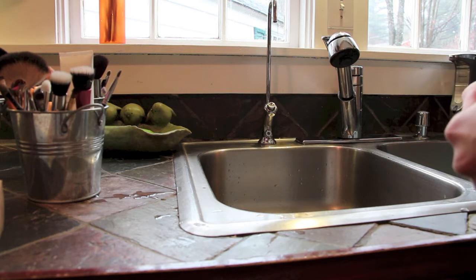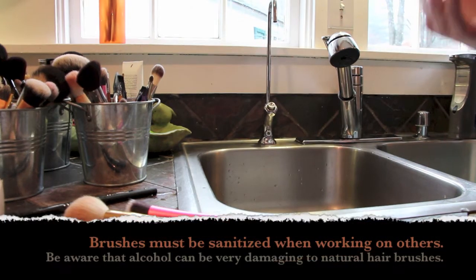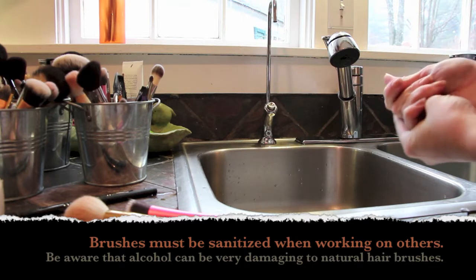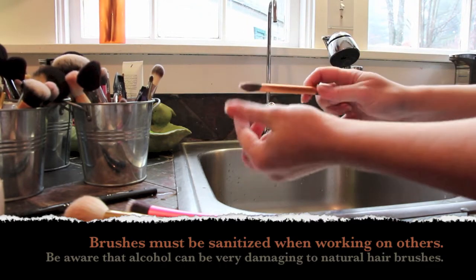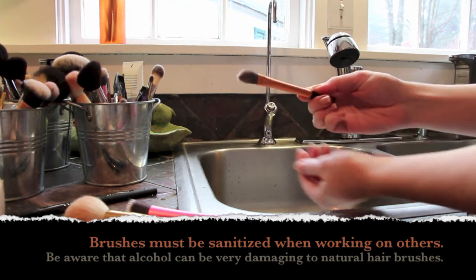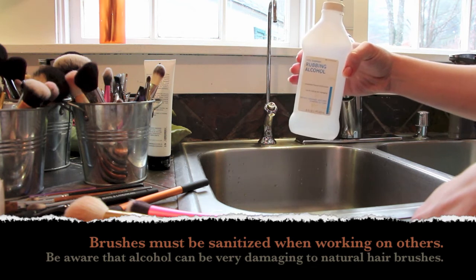Hi there, today I'm going to try a new way of washing my brushes. Everyone has a different way of doing it. Up until now I have been using a light soap or a dishwashing soap — Dawn is the best grease cutter I found. If I have really icky things like eyeliner or wax-based foundations, this brush is going to be a difficult one to clean.